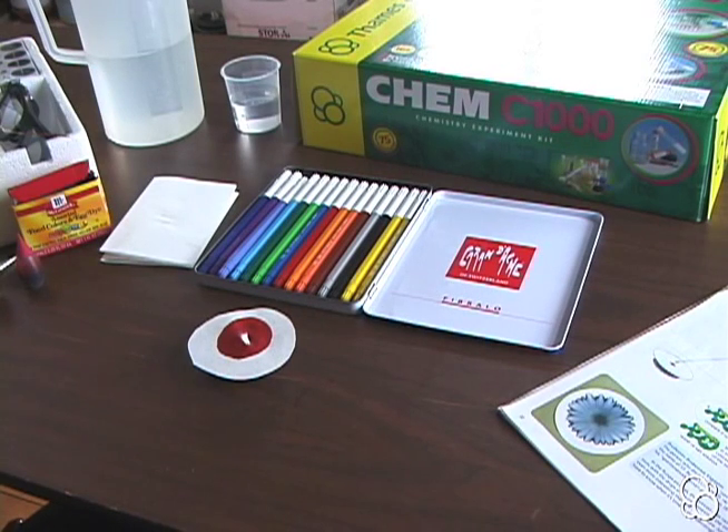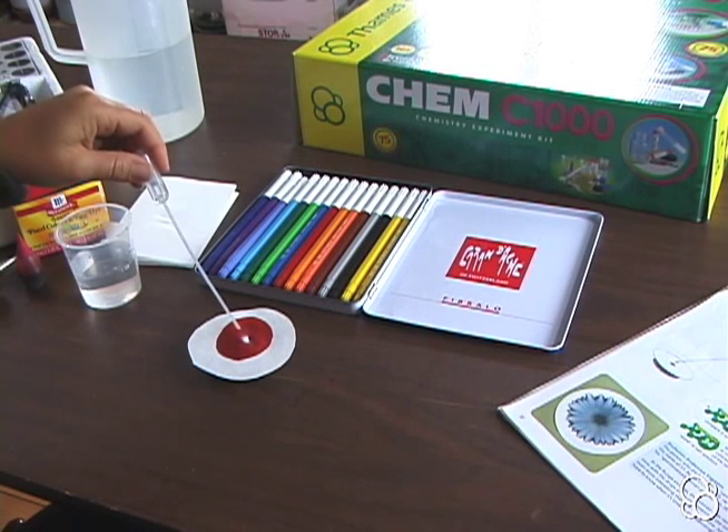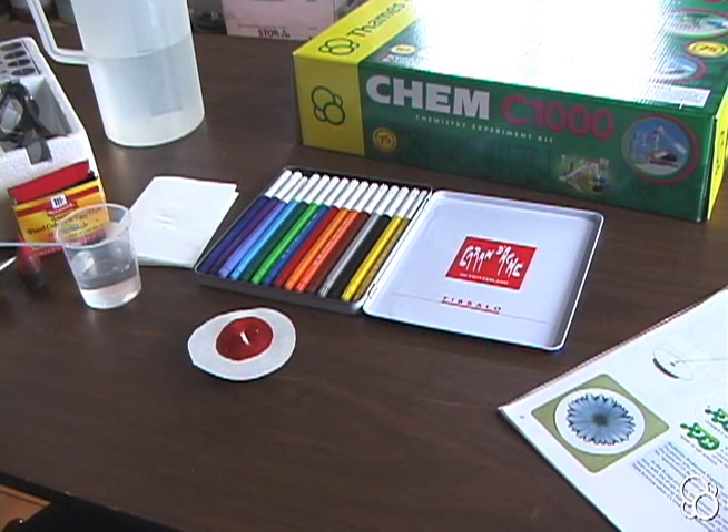Next, we're going to use the pipette and put a drop of water in the middle of the circle. You can see that the circle keeps growing.